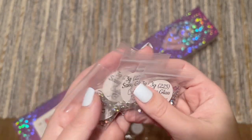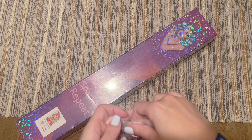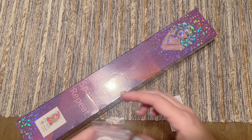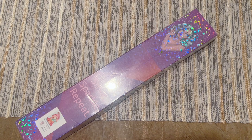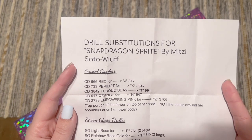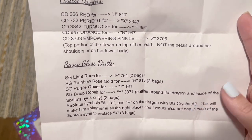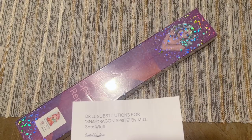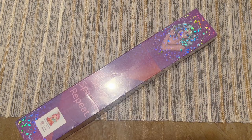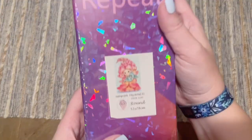I'll definitely have to check if these specialty diamonds match this kit — the color palette looks right. With this particular kit there was also an option on the shop for a set of special drill swaps, which I didn't order, but I love that the option exists and she tells you what you could swap. Here we go — drill substitutions for the Snapdragon Sprite kit. She lists it all out, even saying exactly where to place them. I love this because special drill swaps and enhancements don't come naturally to me, so having someone else map it out is perfect.